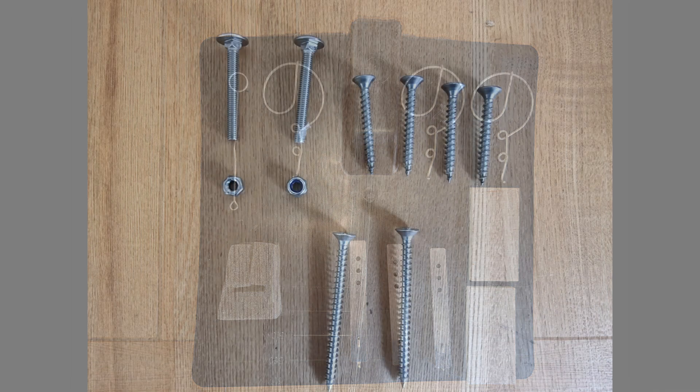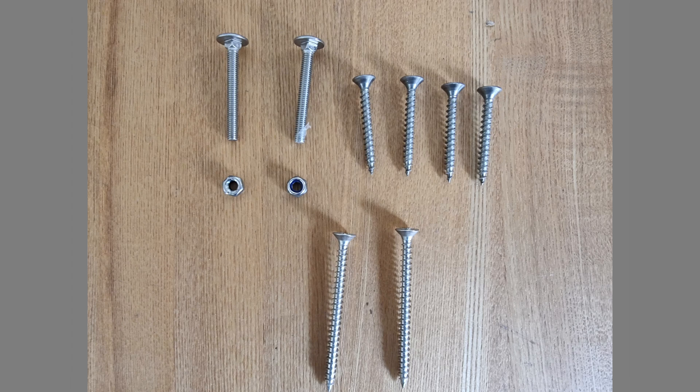2 off M6 A2 stainless steel coach bolts of suitable length. 2 off M6 A2 stainless steel locking nuts. 2 off 6mm A2 wood screws 80mm long, and 4 off 6mm A2 wood screws 50mm long.